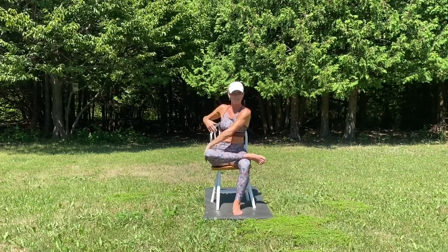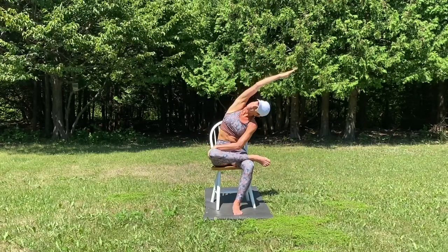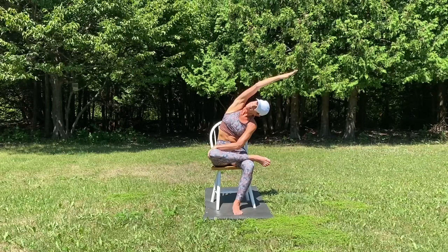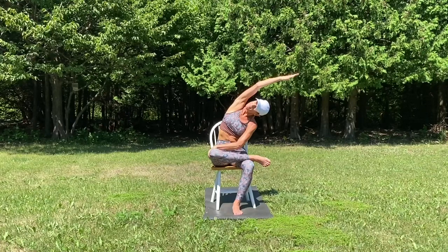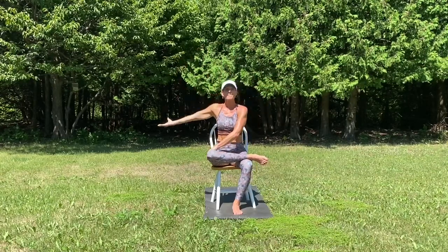Come back to center. Take the opposite arm — the left one. Grab the outside of your left thigh and laterally bend using your right arm, reaching to the other side, drawing your bicep to your ear.